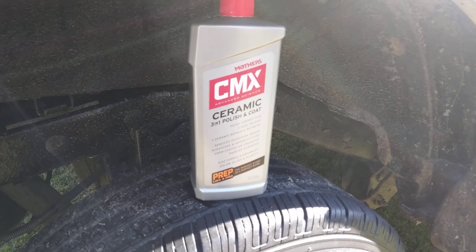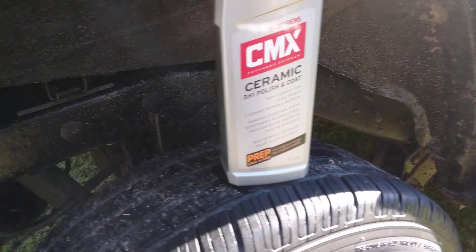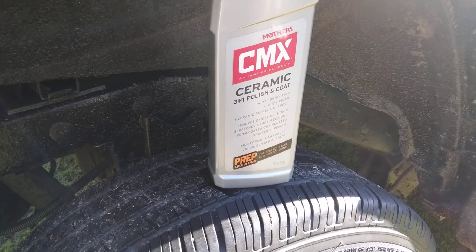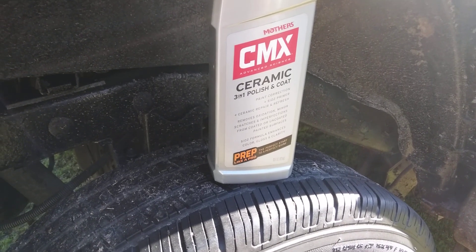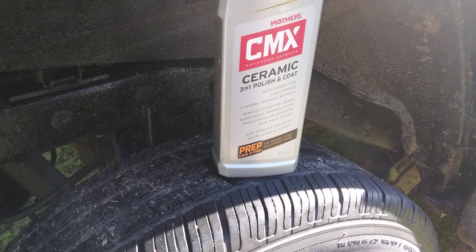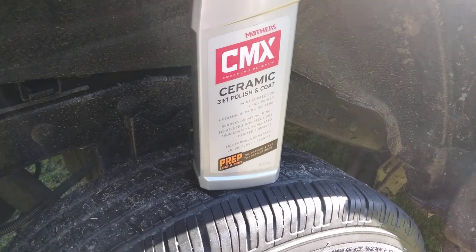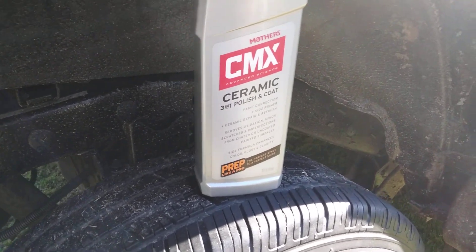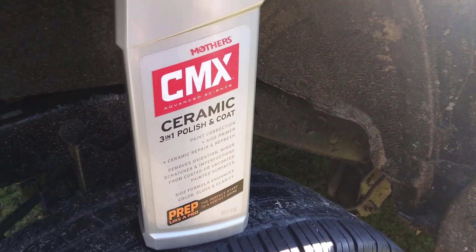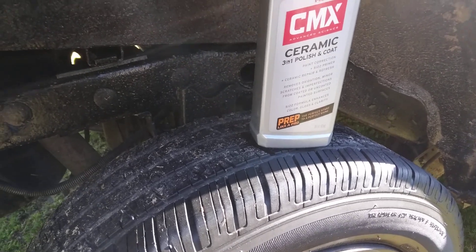Welcome back to the channel, y'all. In this video, I'm going to share with you guys another good product if you're looking for shine enhancement to your paint. What this does is remove paint imperfections, swirls, scratches, blemishes, transfers — you name it. If you want shine enhancement and protection, this is a good product. It's called 'Prep Like a Pro' — the perfect start to a perfect finish.